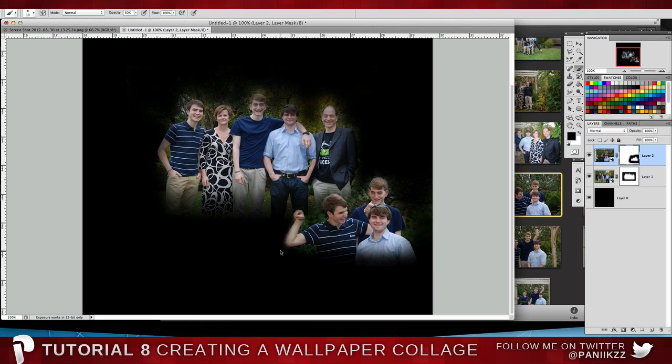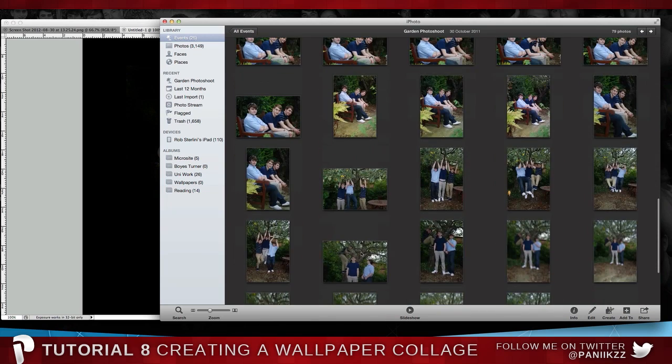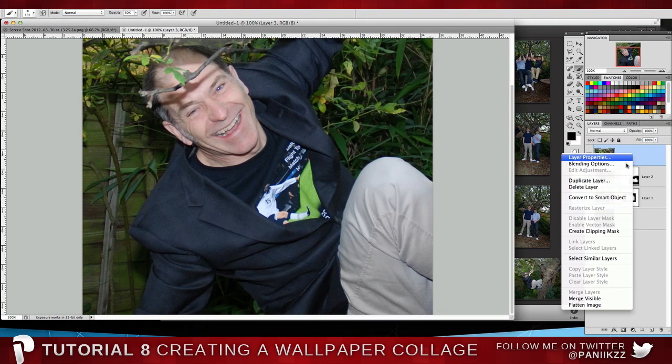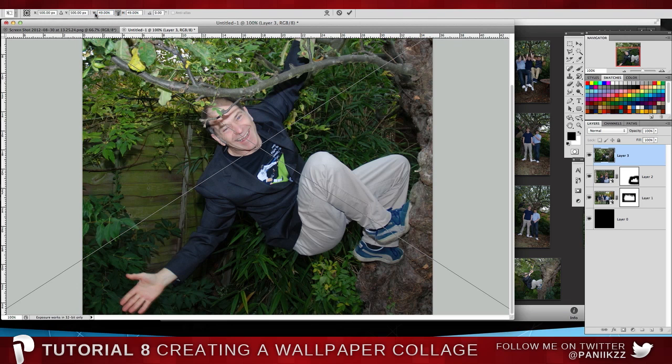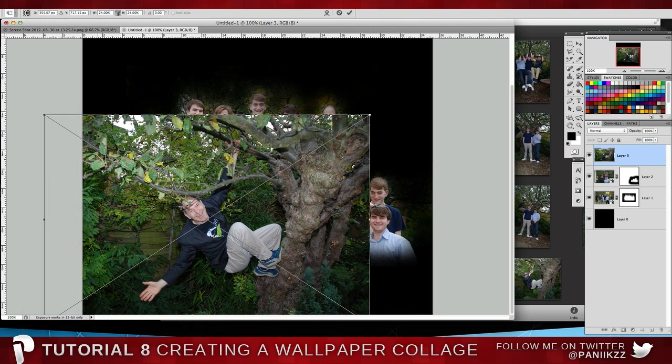Just make sure it's nice and smooth. Bring your brush size back up to around 130–140. Let's get one where — here we are — this is my 52-year-old father in a tree. He's a judge, and this is what we do in our spare time. We're quite a close-knit family, and that's actually going to be the topic of my next podcast.